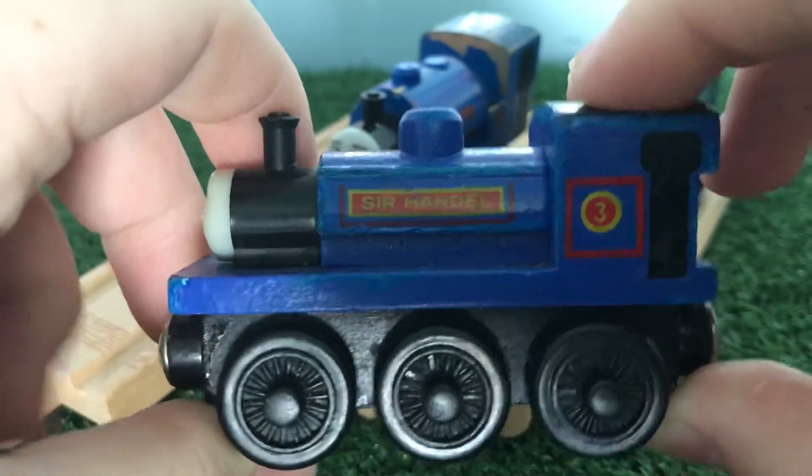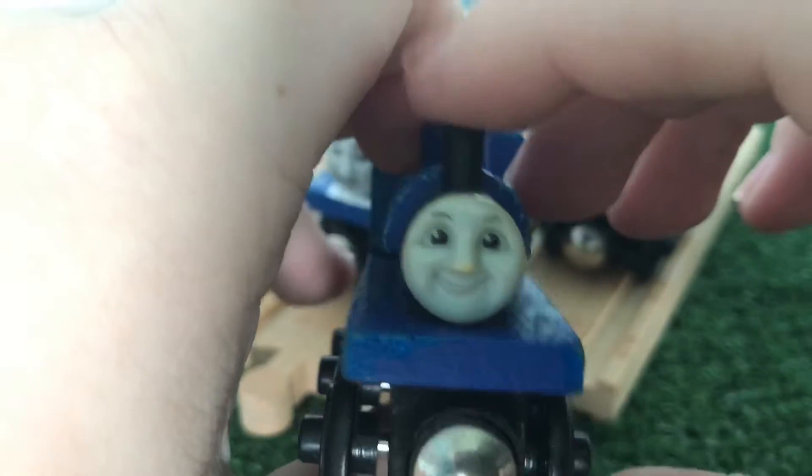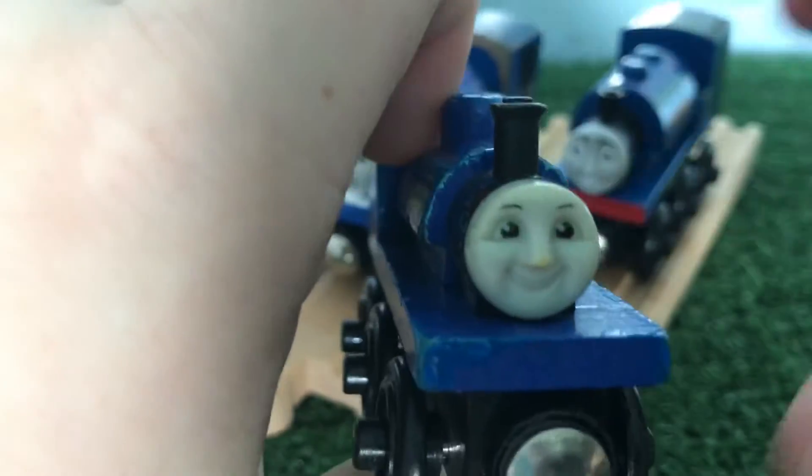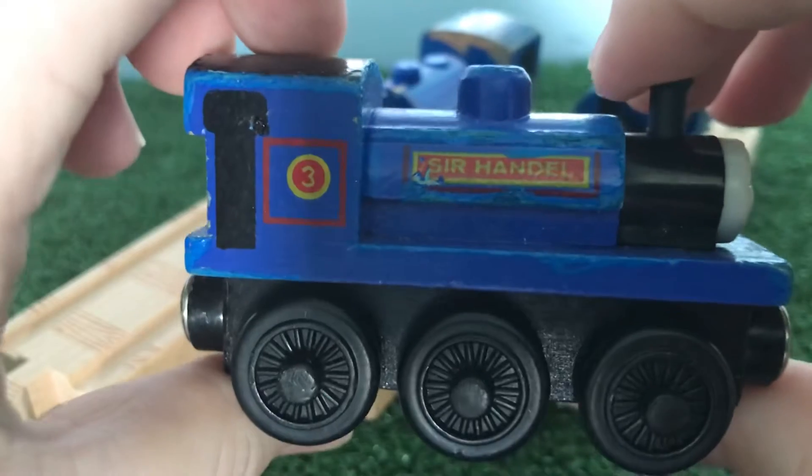So this Sir Handel is actually very nice. The face, I think it's pretty good. It's not the best representation, but neither were half the other old style faces.